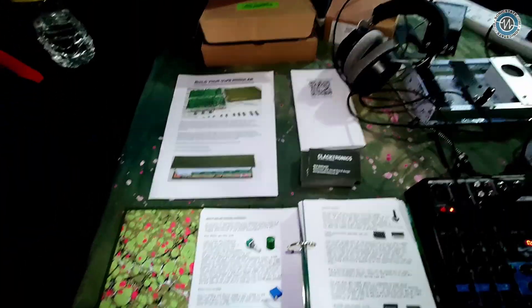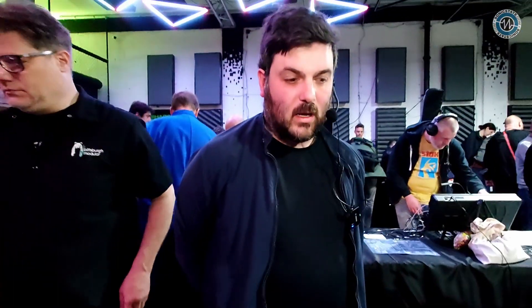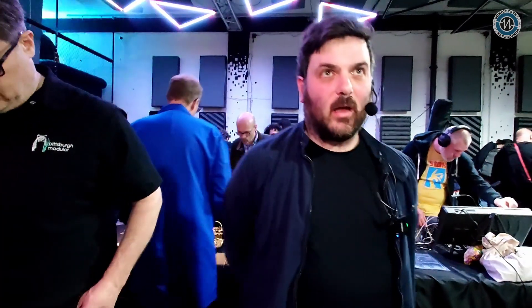Are we going to see this develop over time — more things happening, more things to build and add to? Yes. There's a module that you'll get as a prize for completing, but that's still in the works. I'll be at Superbooth in May with more stuff to come.